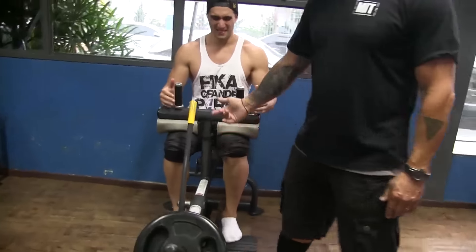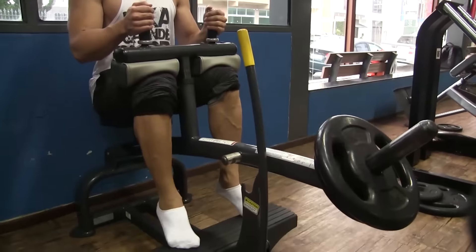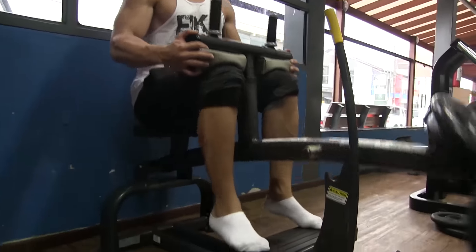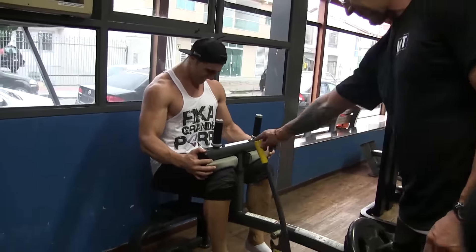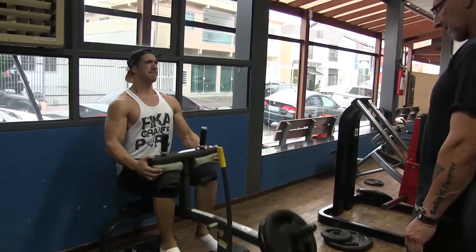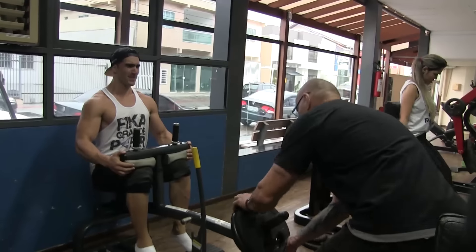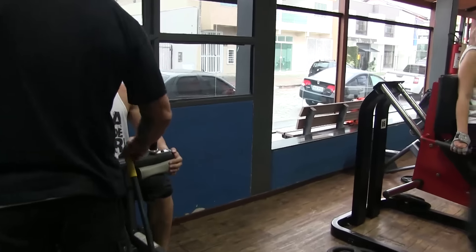Fechou — a gente fez ali 3 séries. Faz 3, desce em circuito e vai pro gêmeo sentado. Procurando sempre amplitude: desce, sobe, esmaga lá em cima e desce direto, não fica segurando muito. Esse é só pra lapidar, porque a destruição já foi feita lá no primeiro com aquela super série. Agora é só pra finalizar o treinamento. Amplitude — não adianta fazer meio movimento. Ao drop: aumenta a velocidade, menos carga, mais velocidade. Essa é a destruição de panturrilhas.